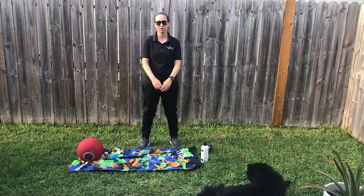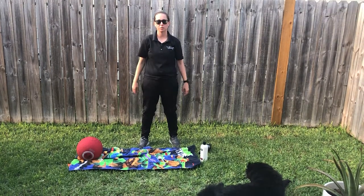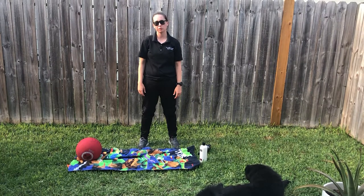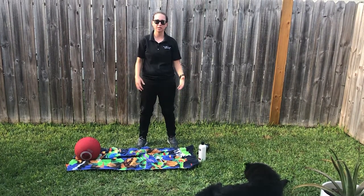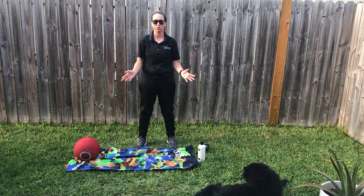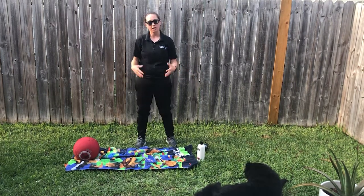Hey Vikings, this is Christy Irving from the kinesiology department. I just wanted to share with you a quick workout idea that you can do from home. If you're feeling stressed out or need to take a break from studying, this will be a quick 15-minute workout you can do at home.